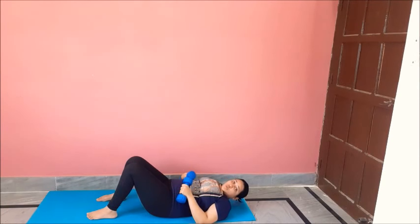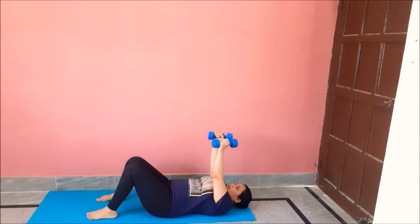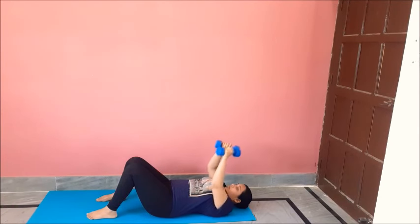Great job. For the next exercise, you will lay down like this. Hands at 90 degrees, bend and stretch them up like this and get them back. We will do ten, eleven, twelve. And relax.